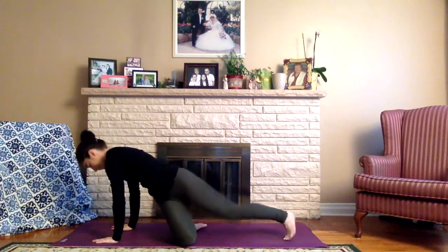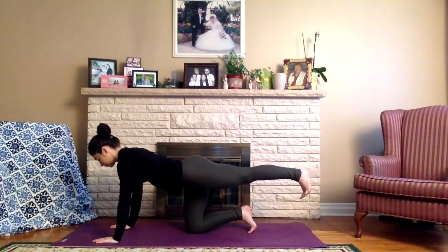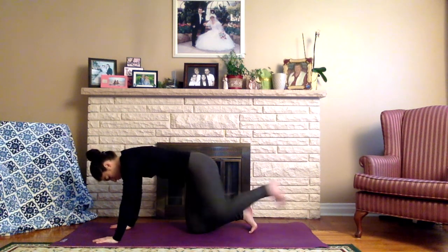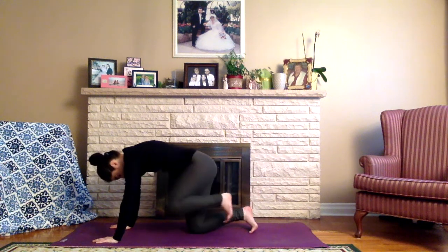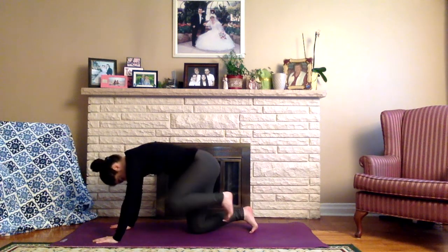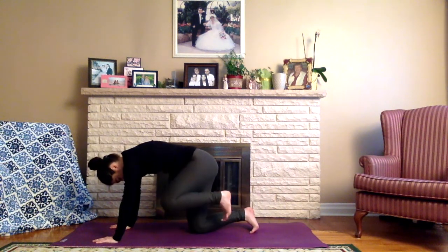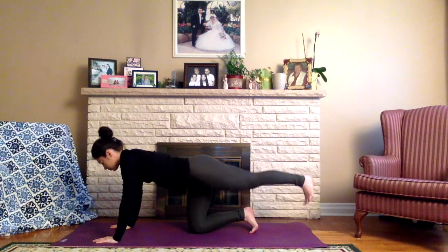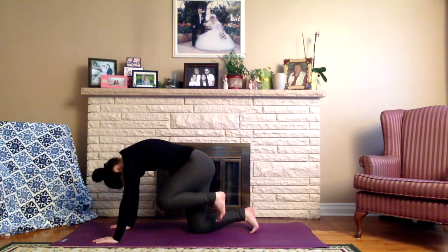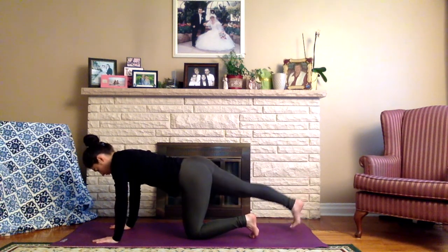Slowly coming into a tabletop position. We're going to extend the left leg straight out behind us and then begin to gently lift it off the mat. Waking up the core, we're going to draw the left knee in towards the left elbow, rounding through the upper back — strong core here. Then we extend the leg back out. Continuing to inhale, draw the knee in towards the elbow, and exhale, shoot the leg back out. Then slowly placing the left knee back down.